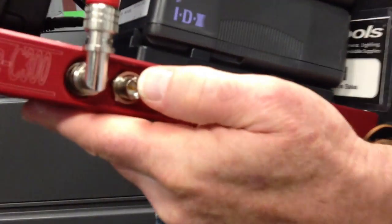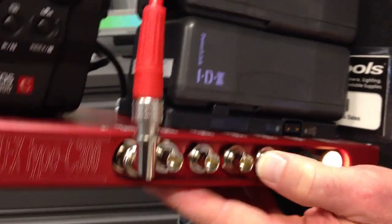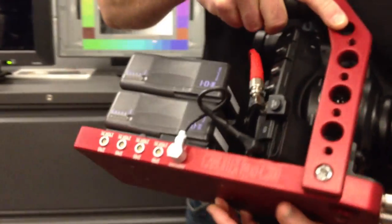From the get-go, on this side we have a built-in HDSDI distribution amp. We've got one input which gives us four powered 3G outputs.